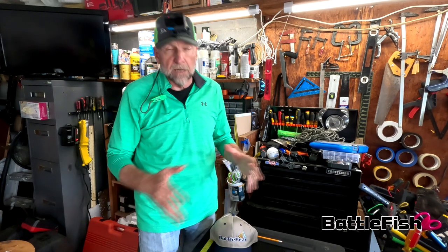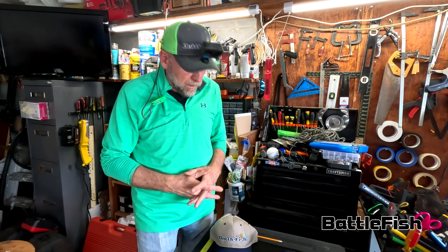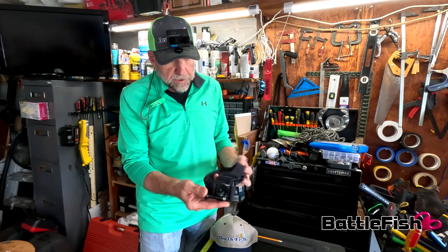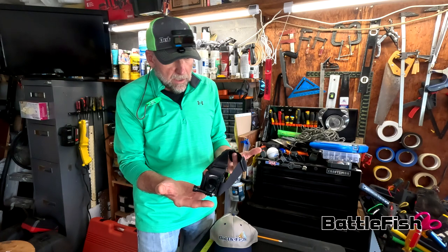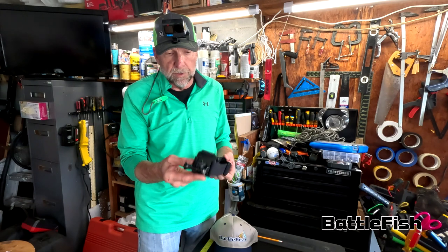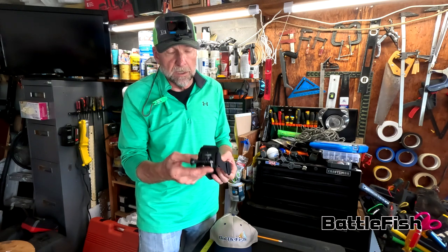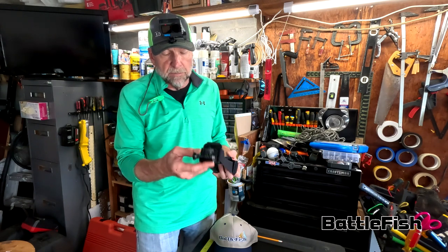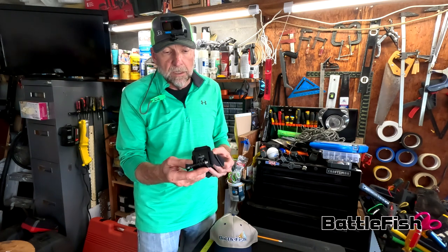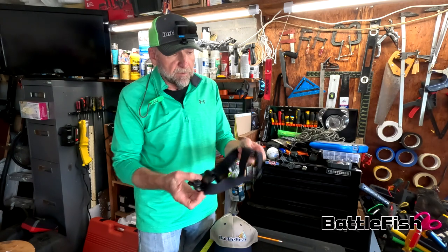Hello, this is Jeff at Battlefish and this video is to show you how I set up my GoPros for shooting my fishing videos. First I want to show you some of the options. Obviously there's the GoPro head strap, which you can do as well. The only thing I will warn you about this is you want to tether it to your shirt or something. You don't want to lose the whole thing in the water.